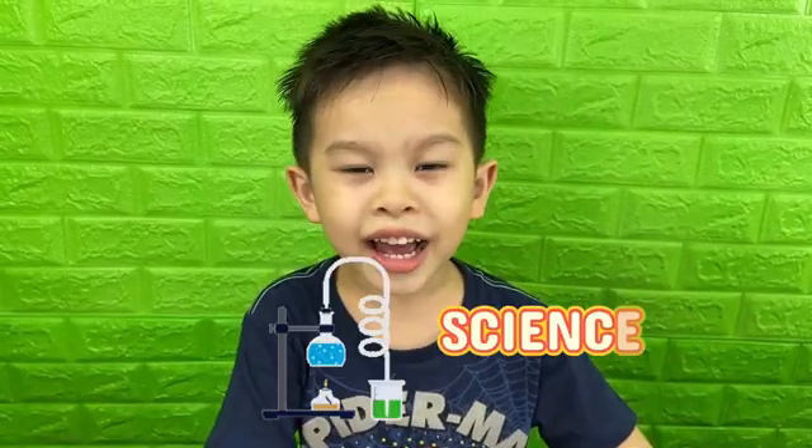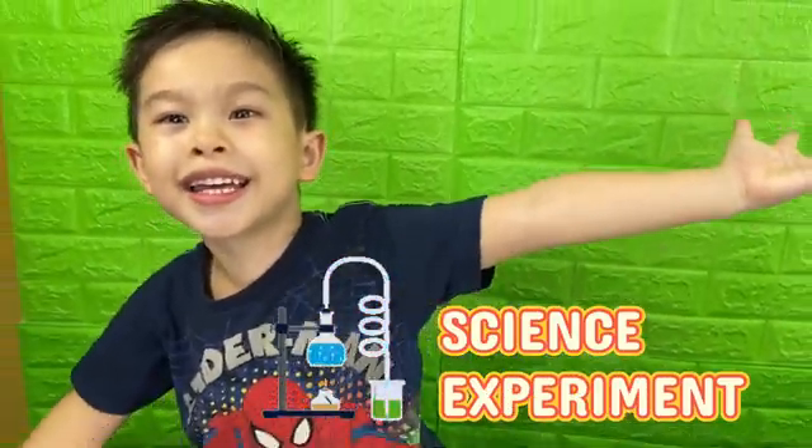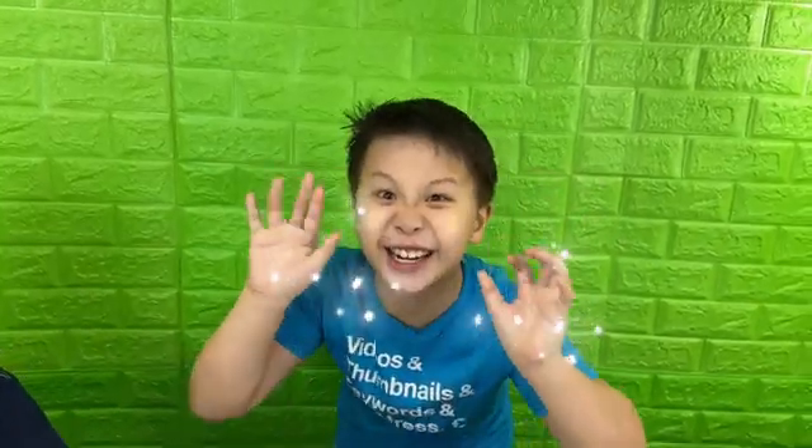Hi guys, welcome to Brothers Fun Club. It's time for another science experiment! This one is the magic water experiment. We're gonna watch water fill up a cup all by itself with my magic fingers.